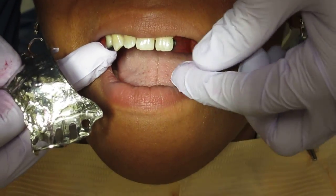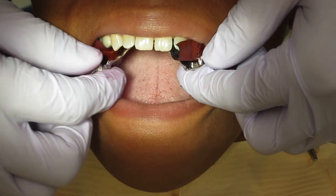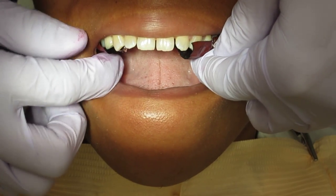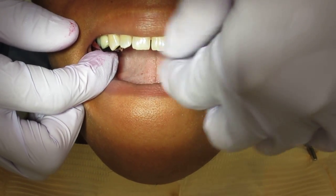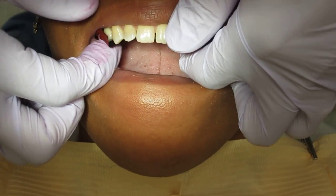So what we do is we take it, you can wet it, place it on the teeth, and then just slide your RDP intraorally. Try to find the right place. There we go. And then just seat it.